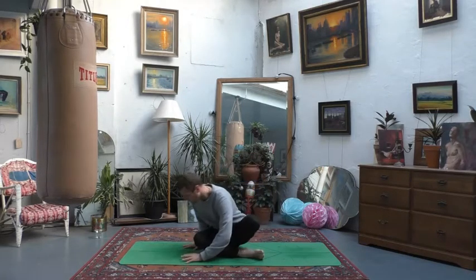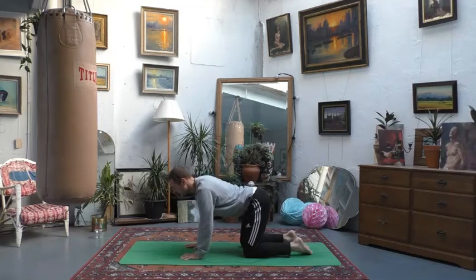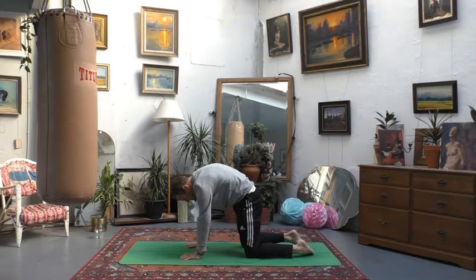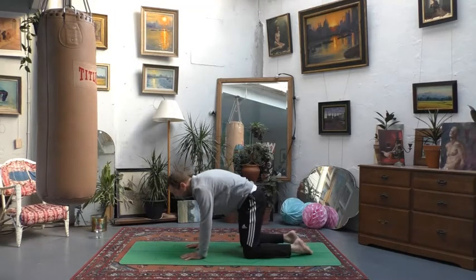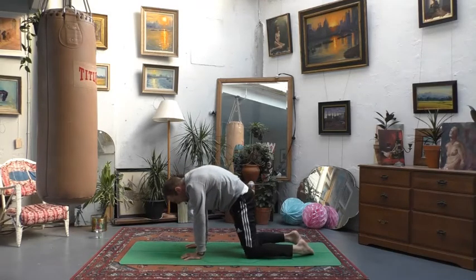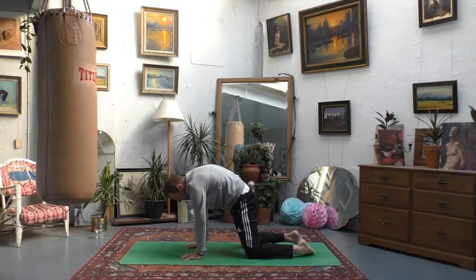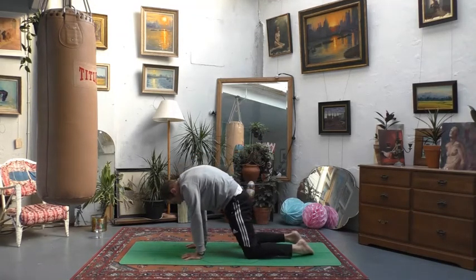In your own time, feel free to stay here a little bit longer, otherwise gently blink open your eyes and we'll make our way to all fours. We're going to come onto our hands and knees and take just a few cat-cow poses here to loosen out the spine. Soften your belly down towards the mat, take the gaze forwards as you open your chest, and then draw your chin back in towards your chest as you round your back. Move with the breath — inhale to open out, feel the back arch; exhale, chin back in, feel the back round. Try to make space in between the shoulder blades in your cat pose, and really feel the back arch, bum in the air, collarbones broad in your cow.